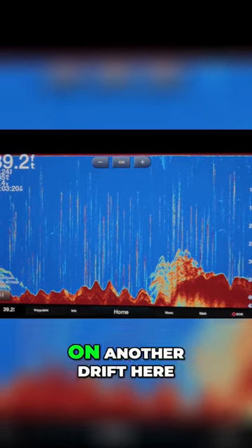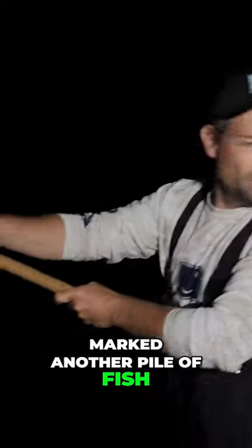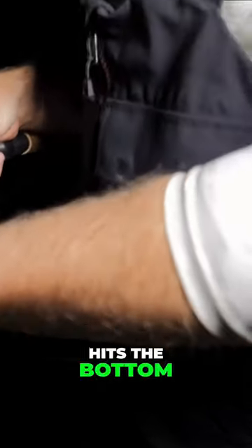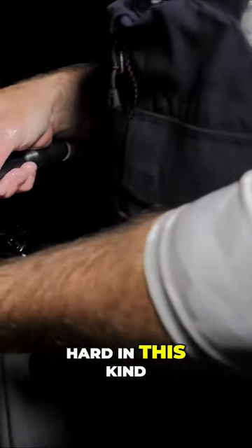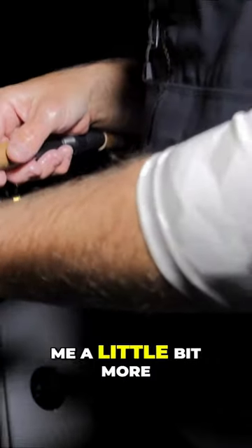All right, we are back on another drift here. Marked another pile of fish. I'm just keeping a hand on my line so that I have a sense of when that jig hits the bottom. Letting it run through my fingers like this, I get an idea. It can be hard in this kind of current to feel exactly what's going on, but this gives me a little bit more of an idea.